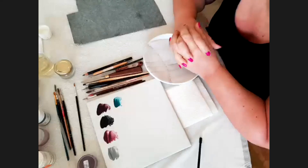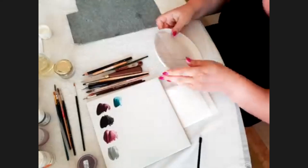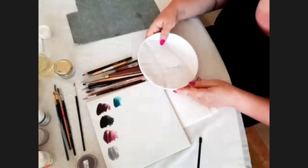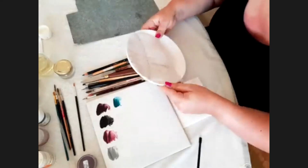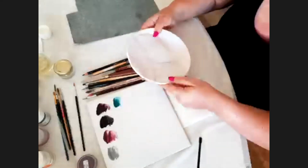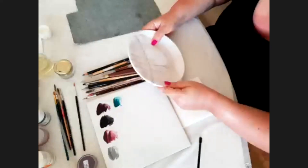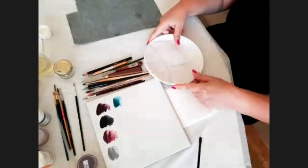Thank you everyone for watching my demo. Today I will paint pearls: white, black, and gold. I want to mention that I took seminars with the master of pearls, Peter Force, and made some experiments that led to a new technique. I will show you my approach.